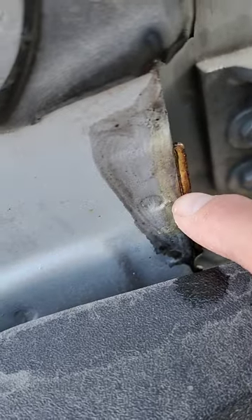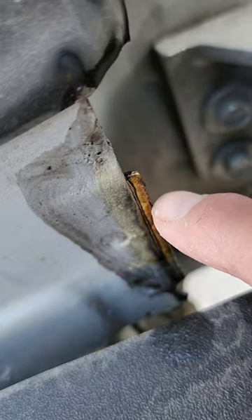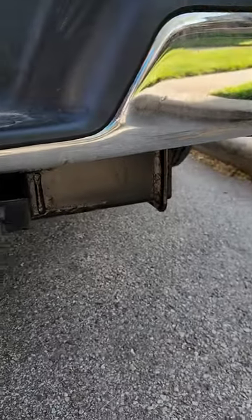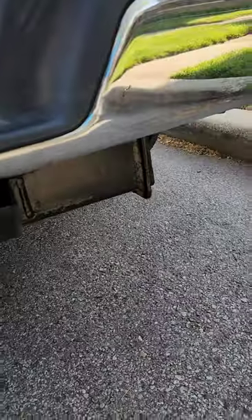Now you see the black right here? I put the Rust Doctor on it. Now this is supposed to be a paintable surface, so I was going to sand this down, but I didn't sand anything down — I just threw it on. I didn't even wash the van. But I do love the way the trailer hitch came out. Look at that — it took all the rust away and made it a complete black surface right there.